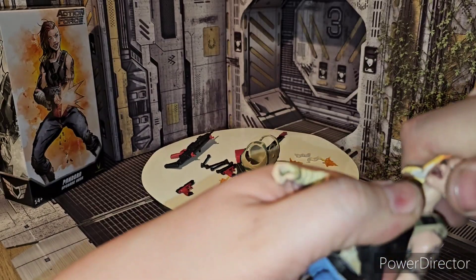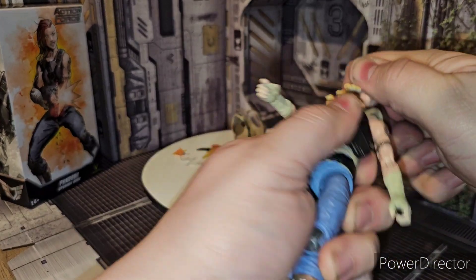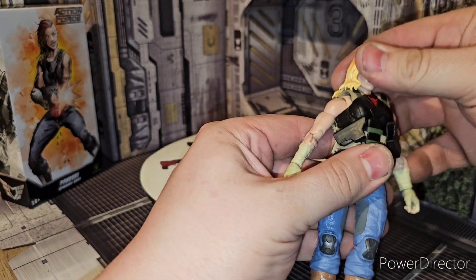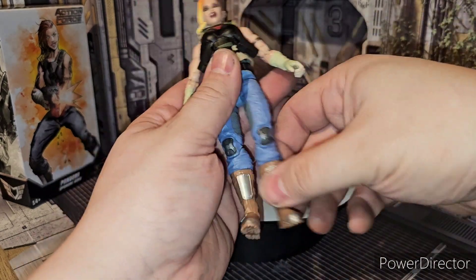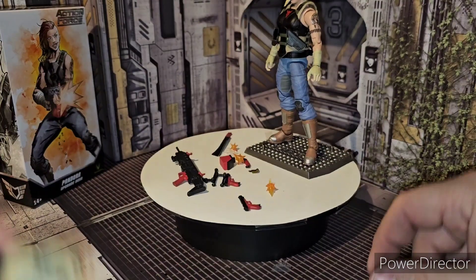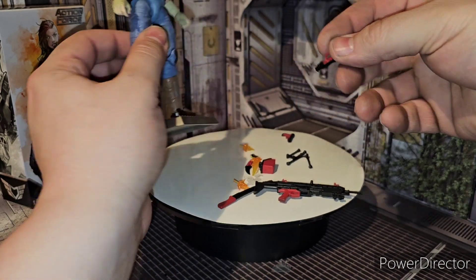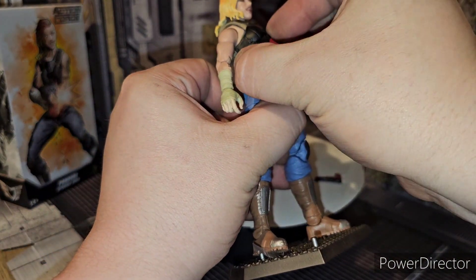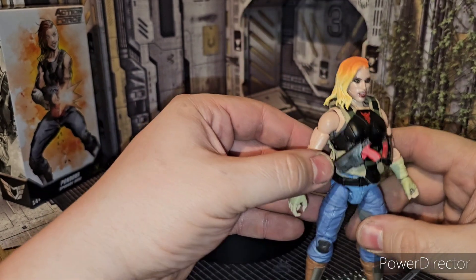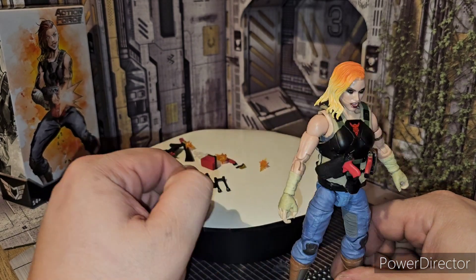Then we can get the new head. There we go. Get that new head on her — it's pretty badass looking. There we go. Stick her on my stand here. On her stand. Obviously we got the ammo — the blast effects or whatever. Now the guns. You do get these guns, instead of the plain black guns — now you got black and red. Get that situated.